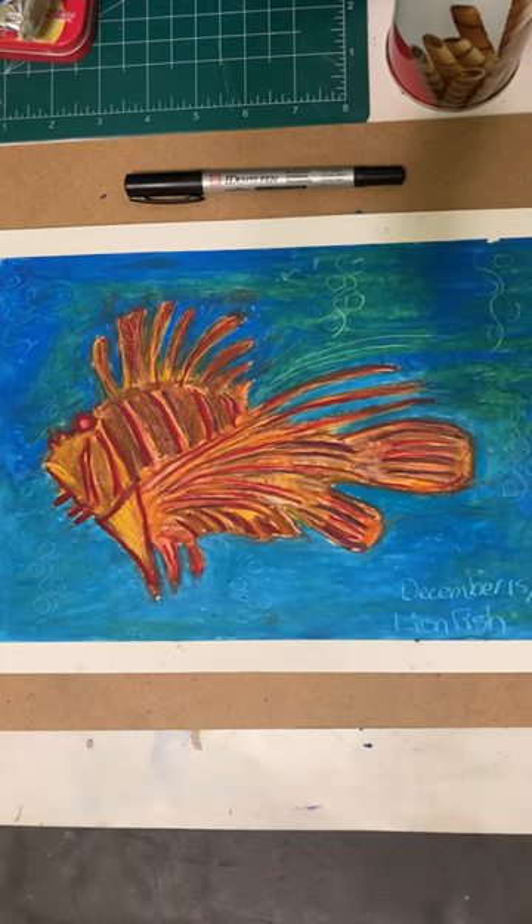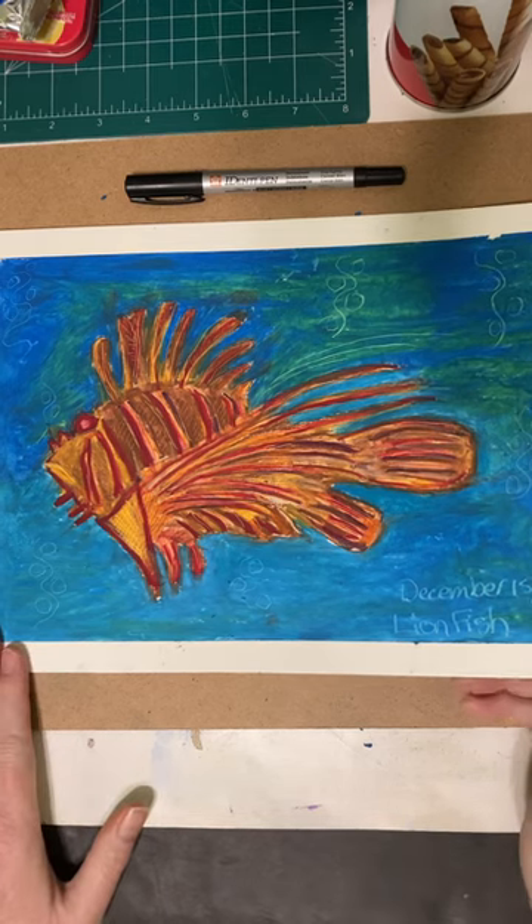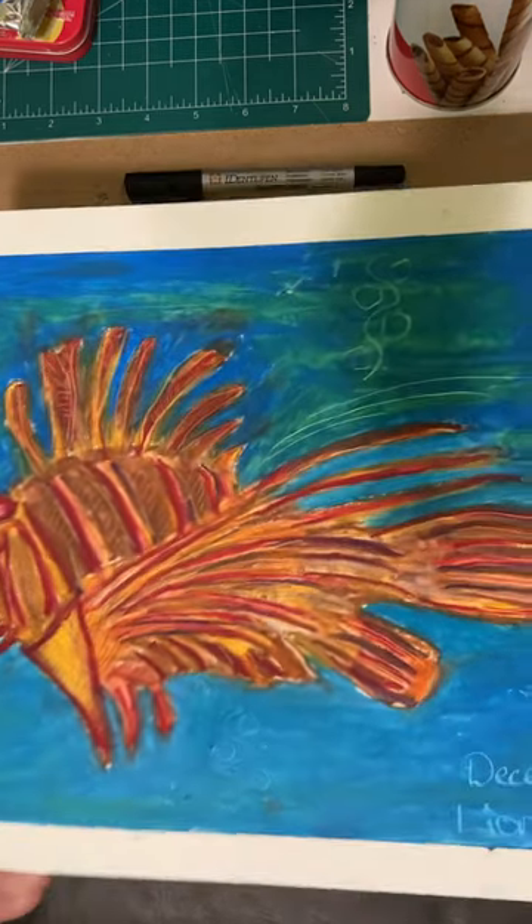Hi there, welcome back. This is Junie. I'm doing some oil pastel art and I decided to try to draw a lionfish with it, and that's what I did.